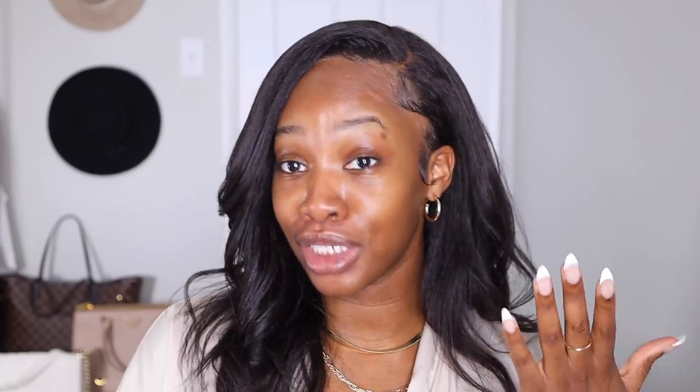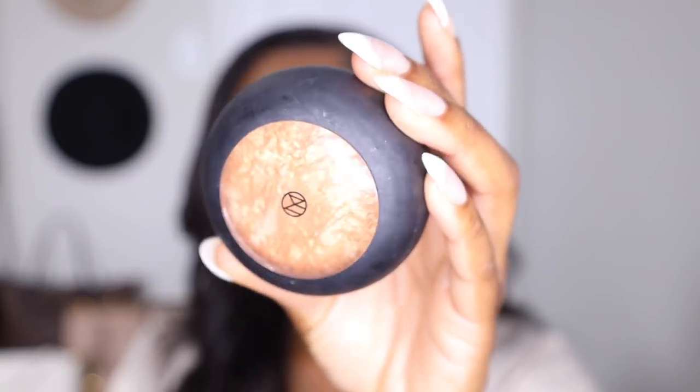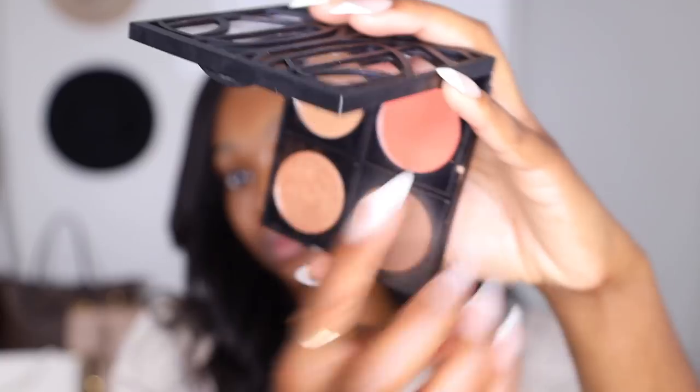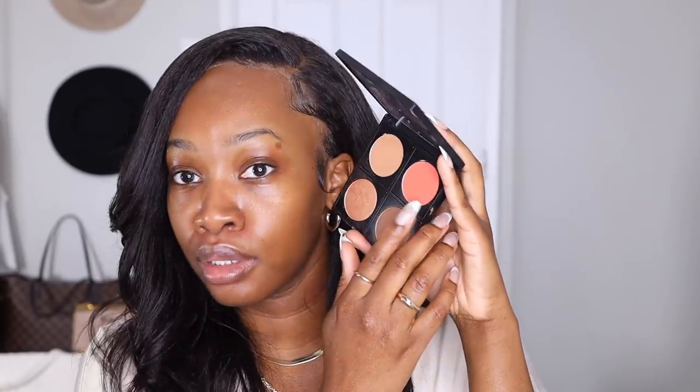I do have one from The Lip Bar which is the Stuntin' Minute Fish Face palette, but I'm actually gonna use three different products today. I have my Minted Yacht Life bronzer, my Ill Maquillage Material Girl baked highlighter, and I'm gonna be using the bling bling blush from The Lip Bar palette — it's more of an orangey blush tone which I love for darker skin. After that, all you need is a little mascara, a good solid gloss, and a setting spray if you want.